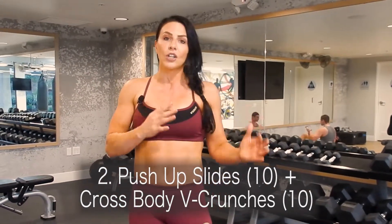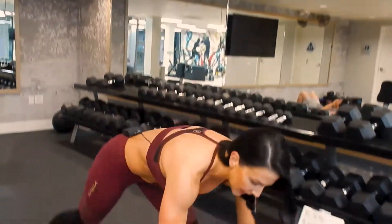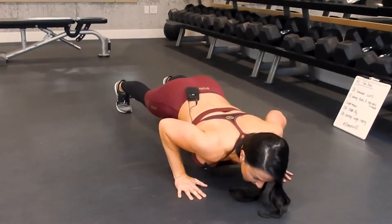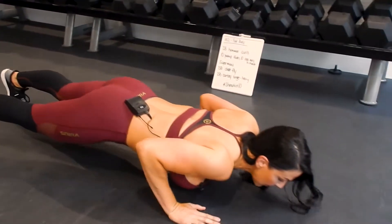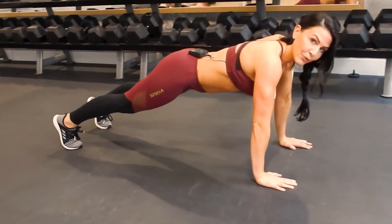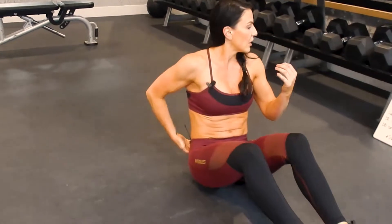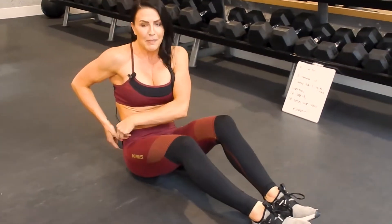For the minute we're just alternating between these two. Push-up slides are gonna be like this — you're gonna get down on the floor, push down, slide up, back, and then push up. We're gonna go 10 of those and then we're just gonna flip right over.